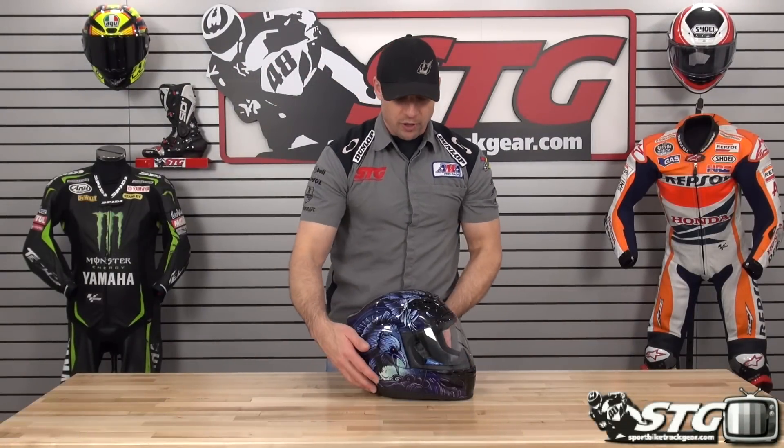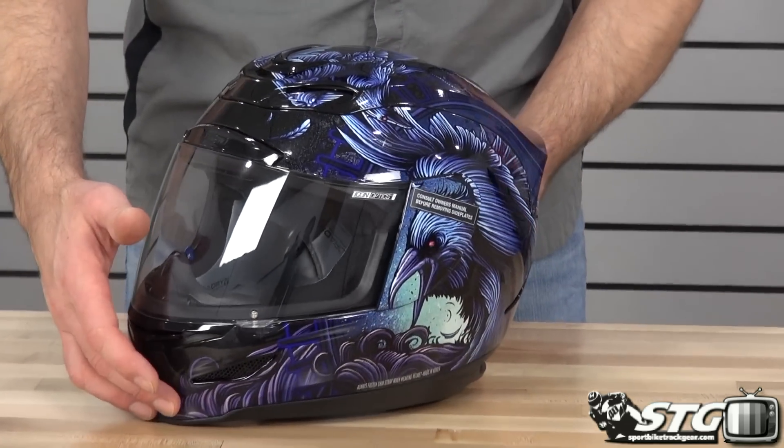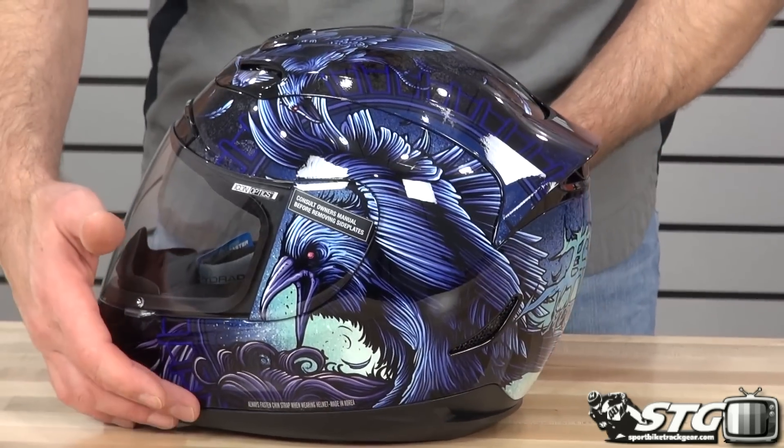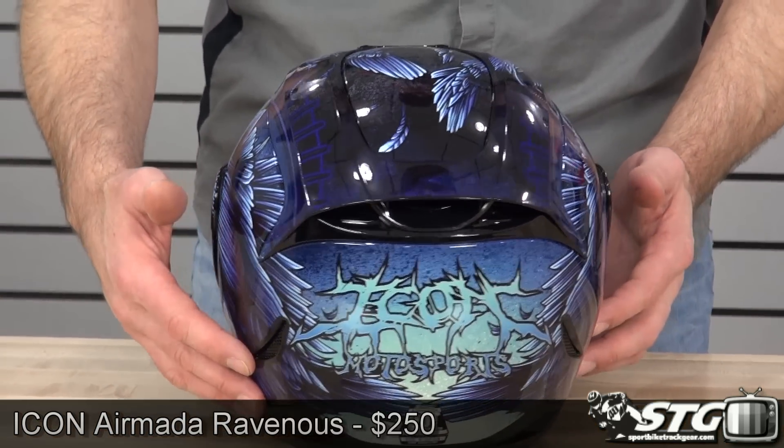I'm Brian Van from SportBikeTrackGear.com and today we're going to give you a close-up look at the all-new Icon AirMata Ravenous helmet graphic. $250, available in sizes extra small through 3XL.